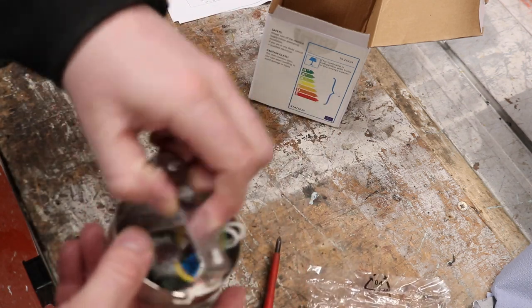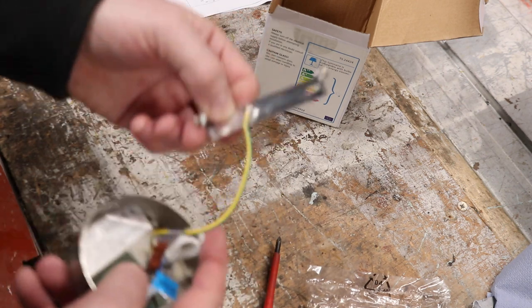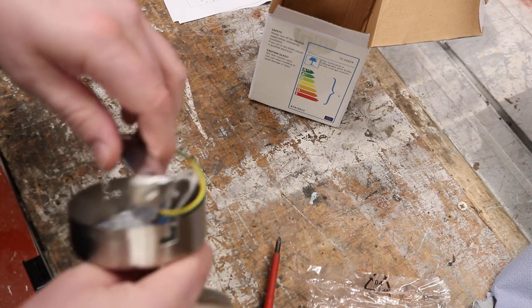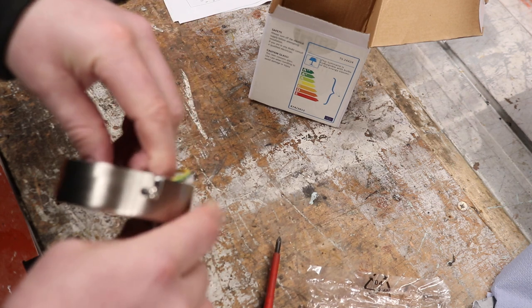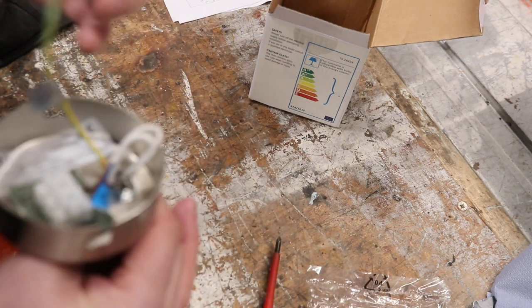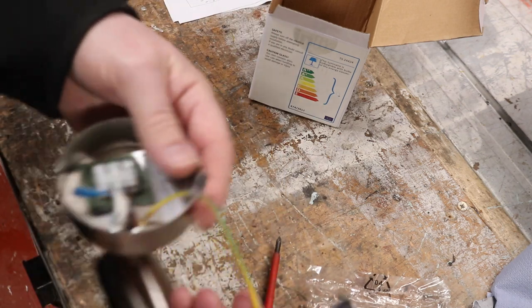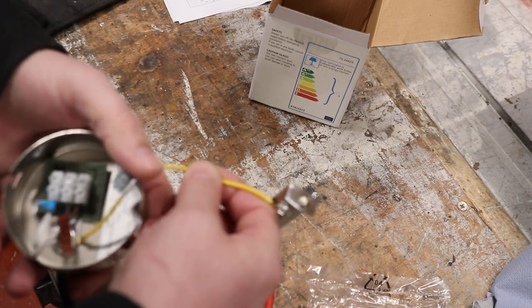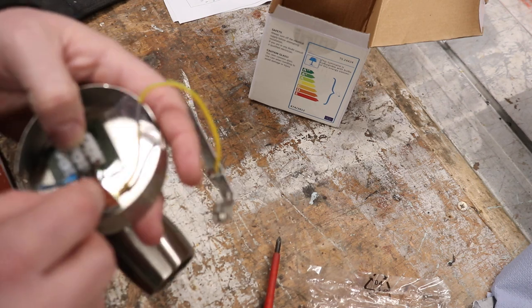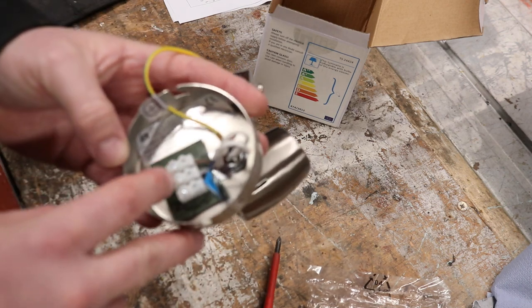We've got the bog standard ceiling mount bracket — this just screws up onto the ceiling and then they slot in and twist. You can tighten it up; they can be a little bit awkward but they're not usually too bad. As this is a class one appliance, it must be protected by a CPC or earth cable. Inside we've got live, neutral and earth.